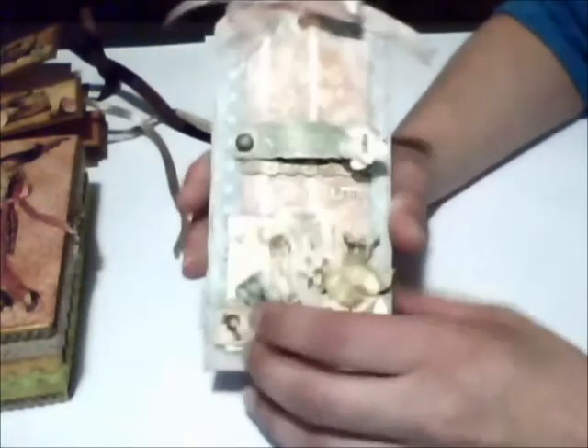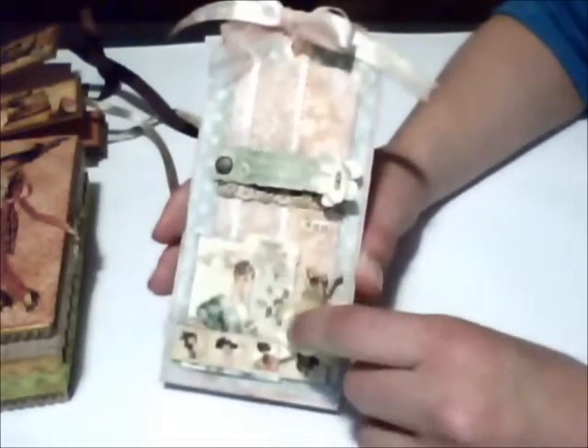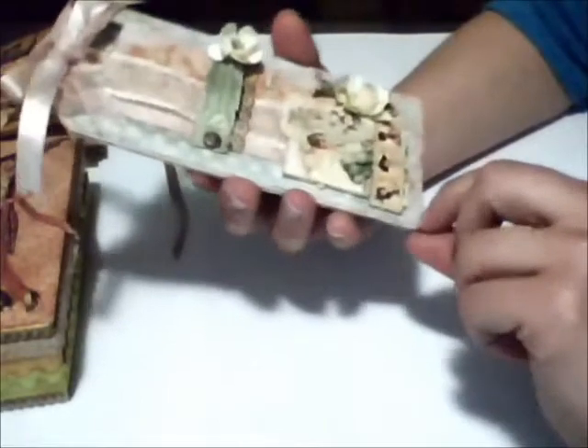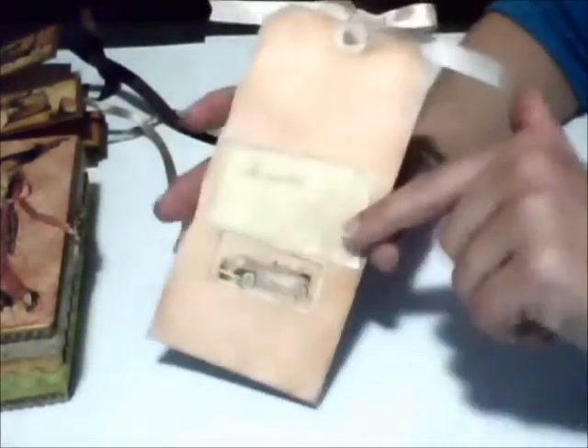The second project is this tag that I made to substitute for not having participated in the January swap. I created a tag with this paper and was so inspired by it that I just had to make it. Since this is January, I thought about snow. I created a chipboard base and made it double-sided, with salmon-colored cardstock.